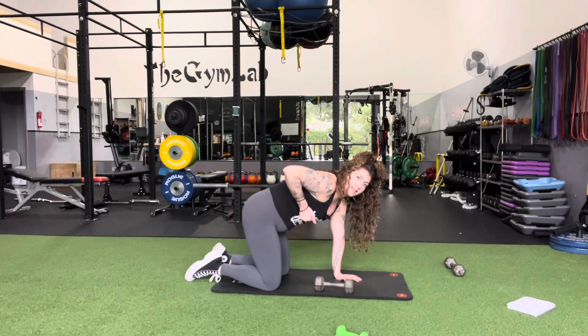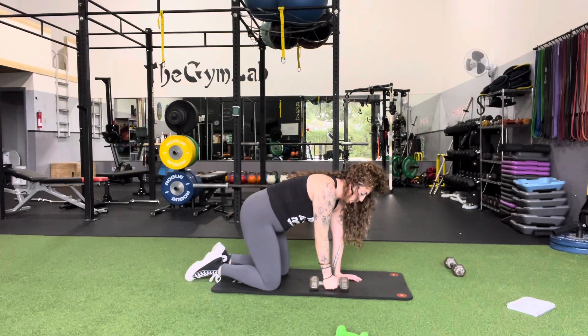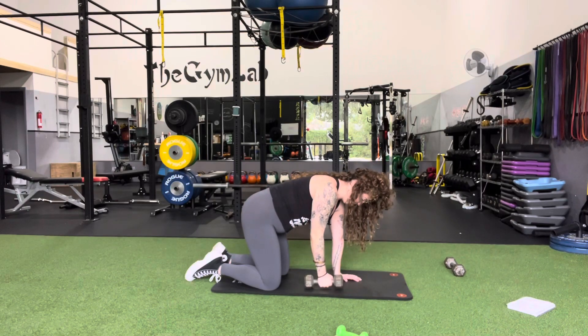Our palm is facing in as we pull in. We want to brace the core, draw belly button to spine. Then pull in, squeeze the back, keep the chin tucked, and bring it back down.